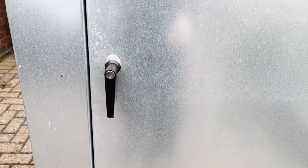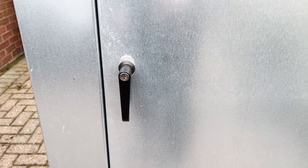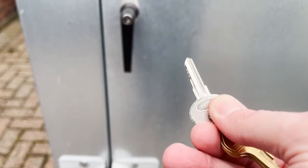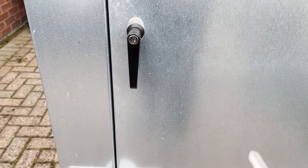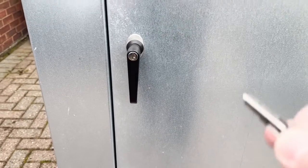With regards to the handle that comes with the door, you do get a key to lock it, which looks something like this — or exactly like this in fact — but I don't ever lock it because it feels a little bit insecure, and I've got a feeling that if I use it all the time it will potentially stop working, and then I've got a problem getting the bike out.